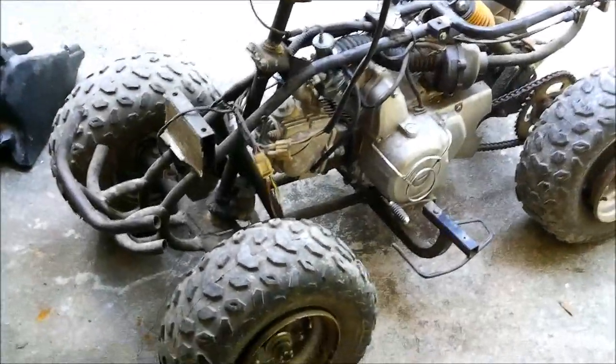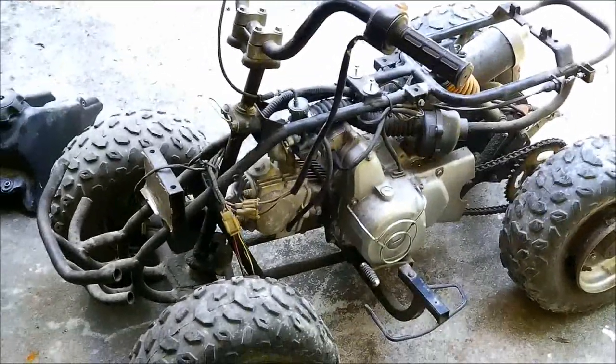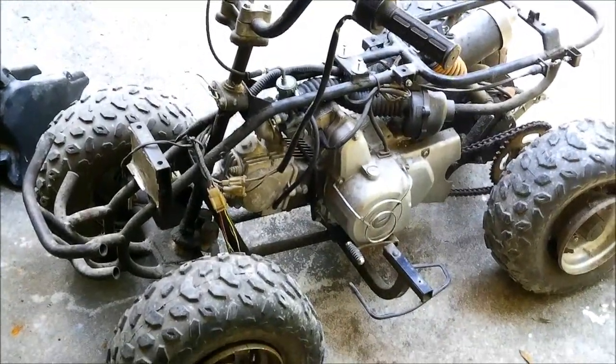Hey guys, Shave Bear 1000 here with a new toy. Let's check it over together.